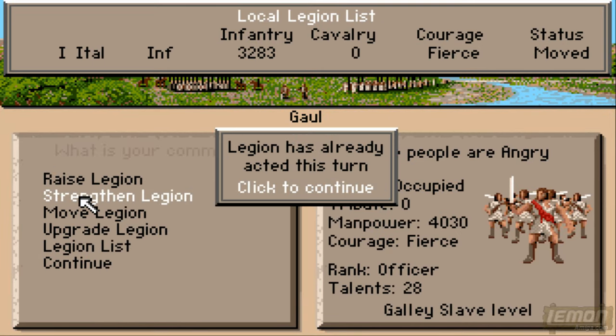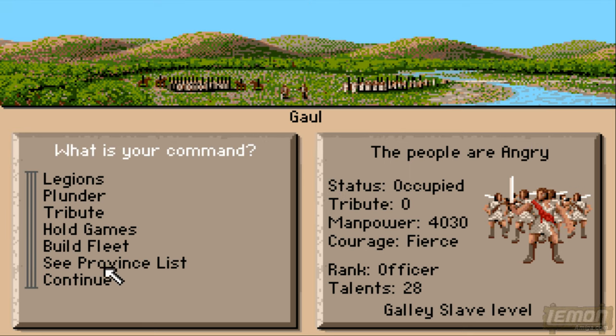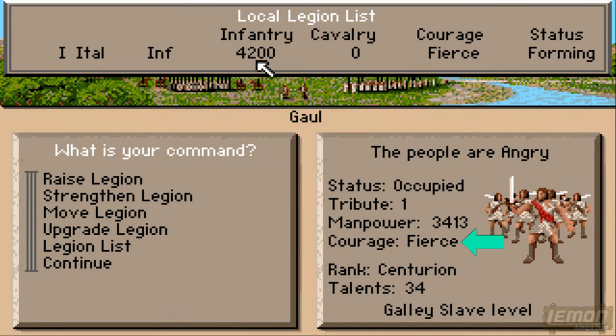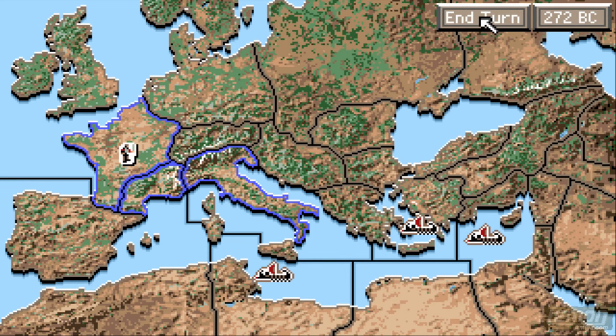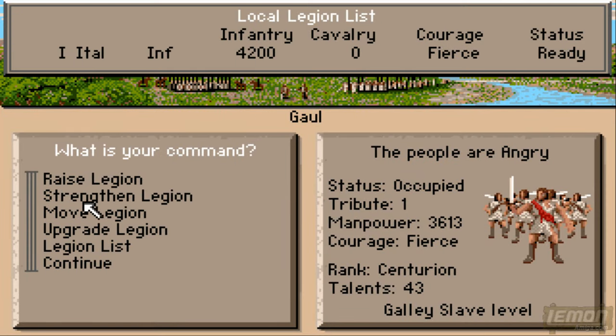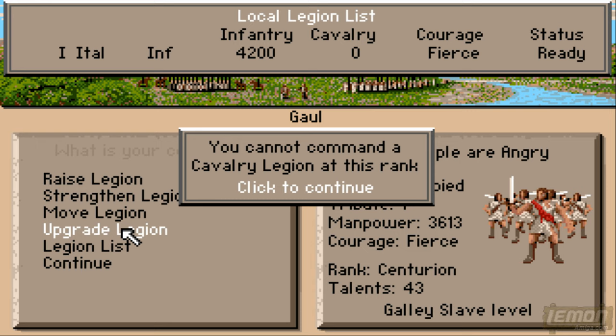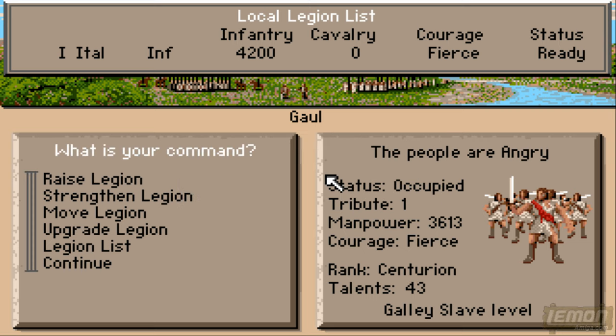That means we get to take over Gaul. When we click on Gaul we can see that their courage is fierce — that's great, because our courage is fierce too, and we'll definitely need two fierce together to keep our strength high. If you fill the legion with bored and wandering barbarians the overall courage will diminish. Let's move on to the next year and strengthen the legion — it's now at full strength, 4,200 that we can command. We've moved up to rank Centurion, but I cannot command any cavalry at this rank.